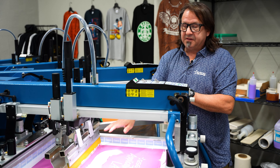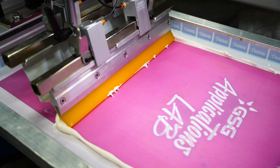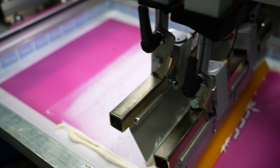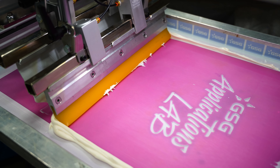We're going to use a 55 durometer, which is a really soft squeegee. We're going to do two print strokes, then we're going to flash it, and do two print strokes on top of that, then run it through the dryer.